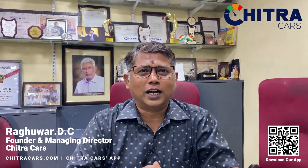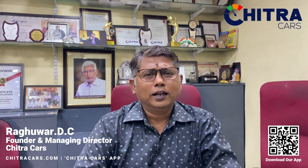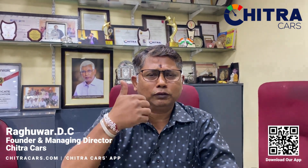Namaste! Welcome to Mandibaysh from Chitra Cars. Like the channel, share it with your friends, subscribe, and write your comments in the comment box. Thanks for encouraging me to do more videos.